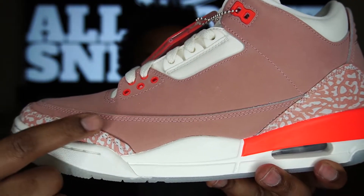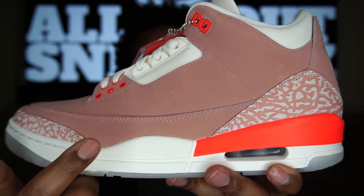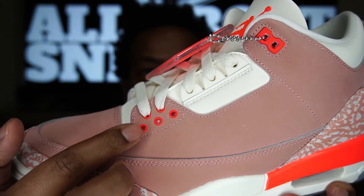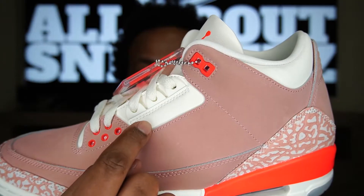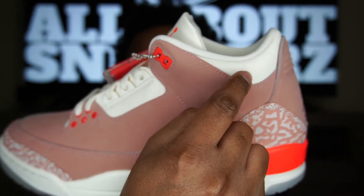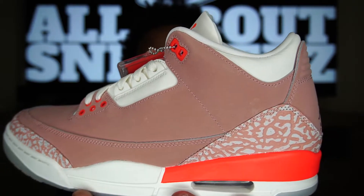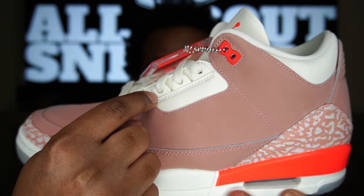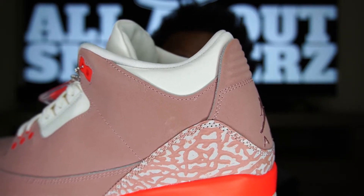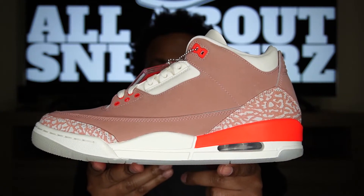Primarily on our upper we do get some nubuck — very nice, soft nubuck going all around this mud guard as well as the upper, and that is in rust pink, which matches well with the rust pink painted on the elephant print. On the front eyelets we do get some bright crimson on the little rings, as well as up top on that single eyelet. We also get some sail color on this leather piece. This does not have the perforated holes we typically see on the Air Jordan 3, and the collar has that same smooth leather with no perforations. It gives it a very clean look. The leather is not the softest but not the roughest — just a smooth, solid synthetic leather.